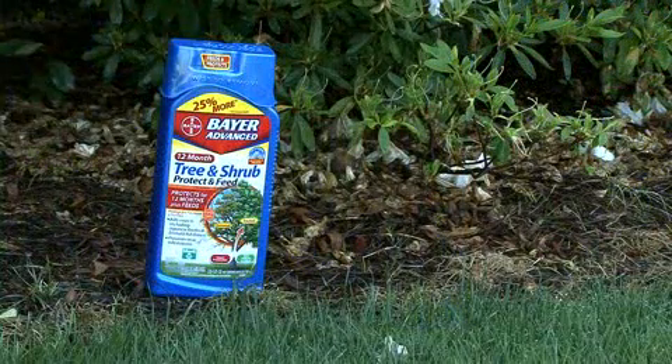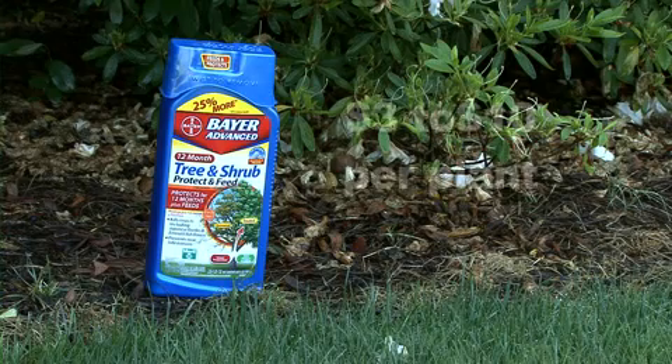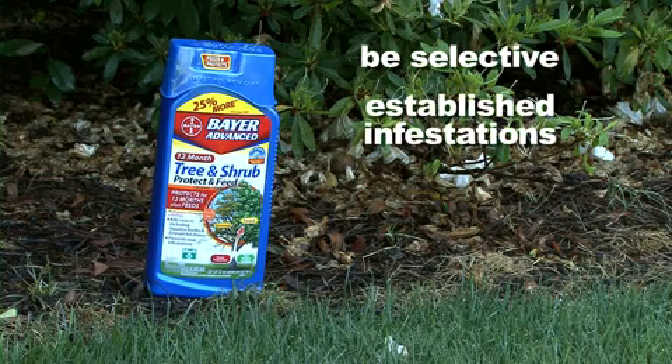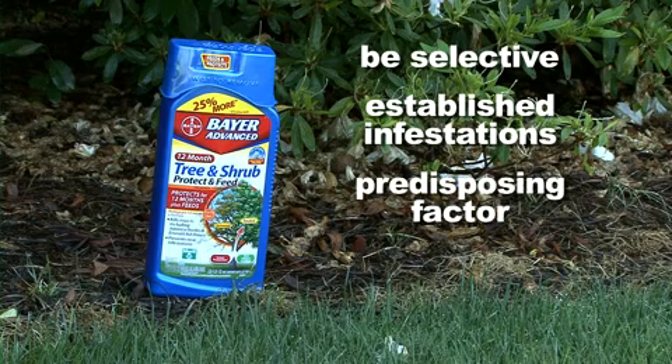Imidacloprid is a useful and effective treatment, but it can be costly, with costs ranging from three to ten dollars per plant depending on size. So you'll want to be selective and only treat plants that either have established infestations or have some predisposing factors, such as growing in full sun or having a past history of lace bug infestations.